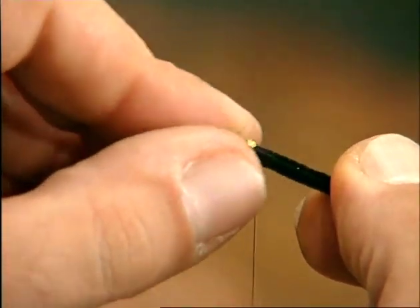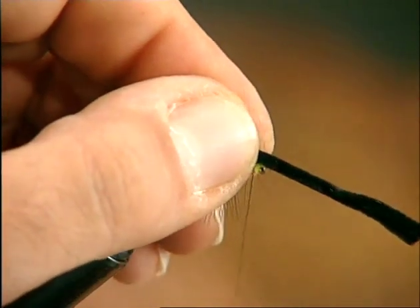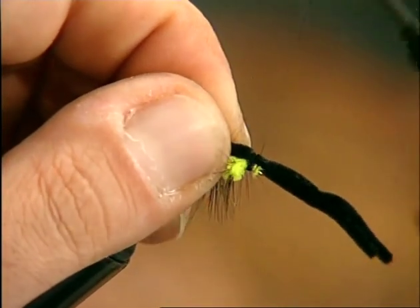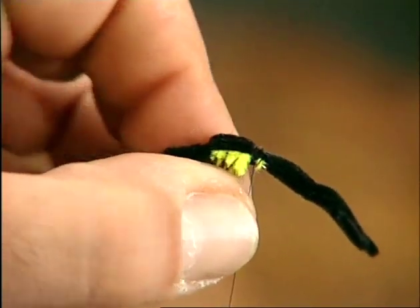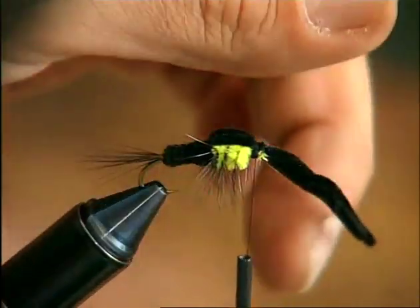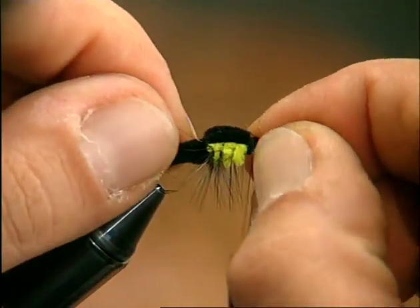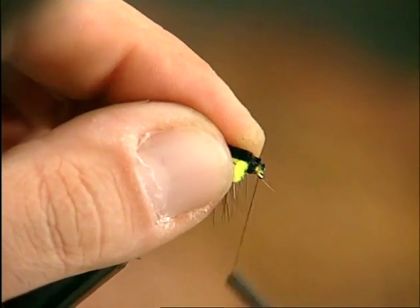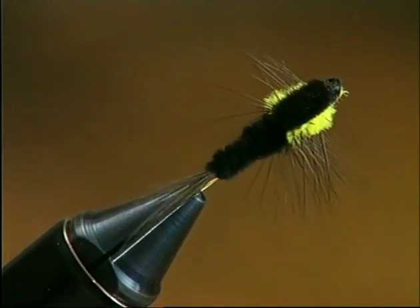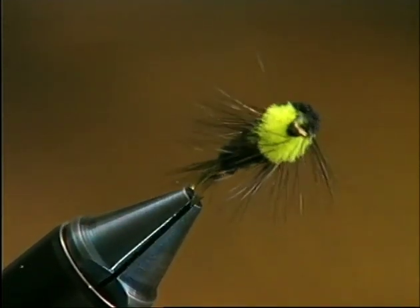Now bend forward the black chenille, making sure that the two ends are close together and that they flatten all the fibers on the top side of the fly. Tie in the chenille with a good number of winds to strengthen the whole dressing, and after cutting away all excess material, keep winding on the thread so that it completely covers the chenille. The Montana Stone can be tied in various sizes and colors and can be used for the majority of dark-colored stonefly nymphs. The shape and color scheme are particularly alluring for trout.